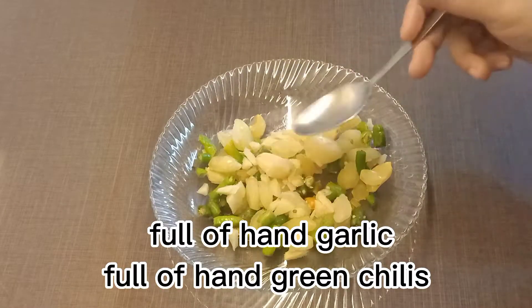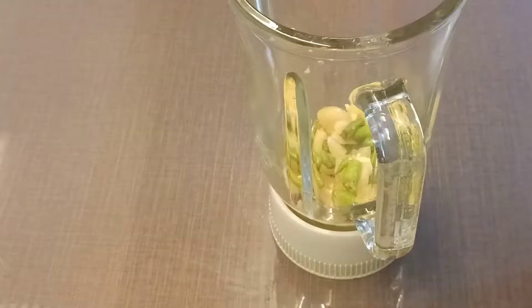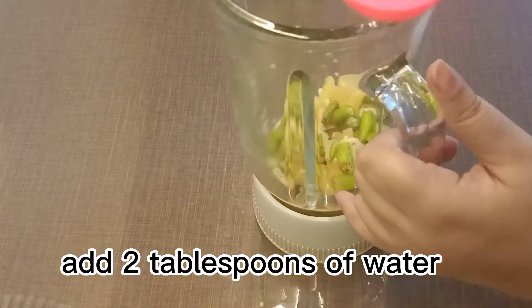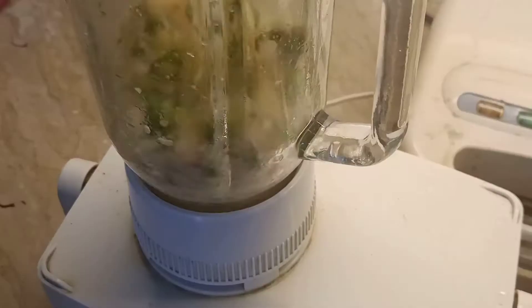Full of hand garlic, full of hand green chilies. Add 2 tablespoons of water. Blend well.